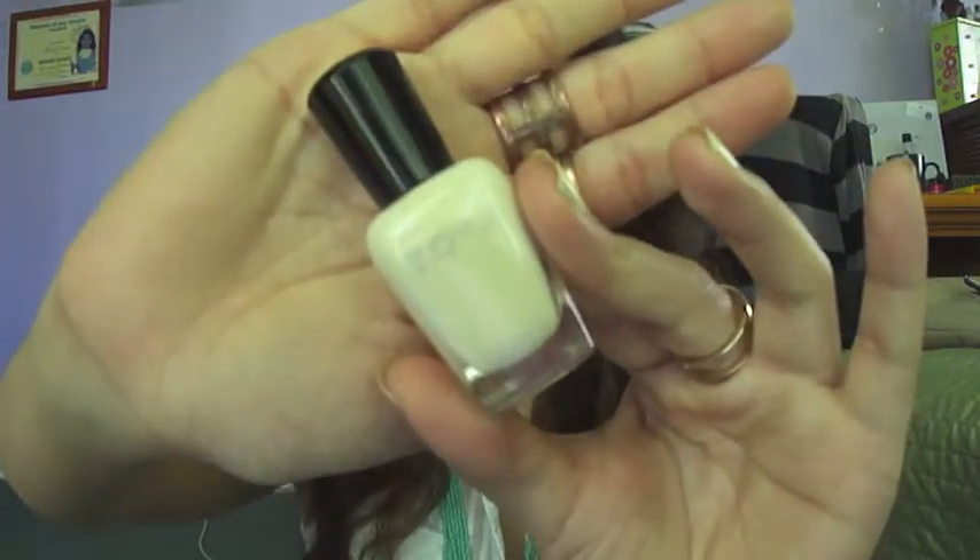Hey guys! Today's video is going to be featuring products from May's Ipsy Bag. Prior to the video, I already applied some nail polish by Zoya in Jaclyn.